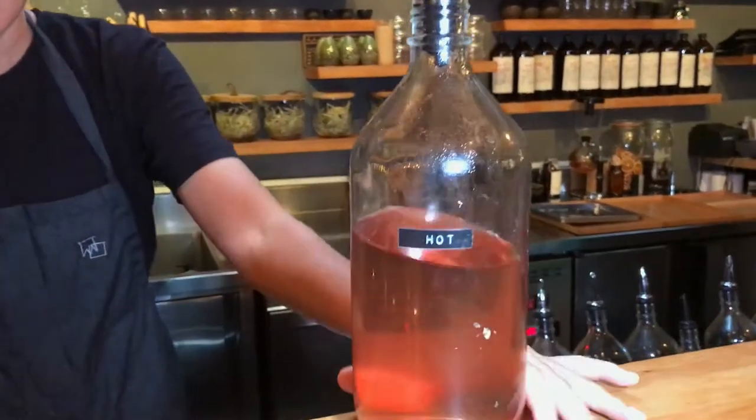Our signature cocktail I'm doing today is called the Pot & Claw, very much like a pina colada. We're actually using a tequila that's infused with pineapple and lavender. We're doing 30ml of this.